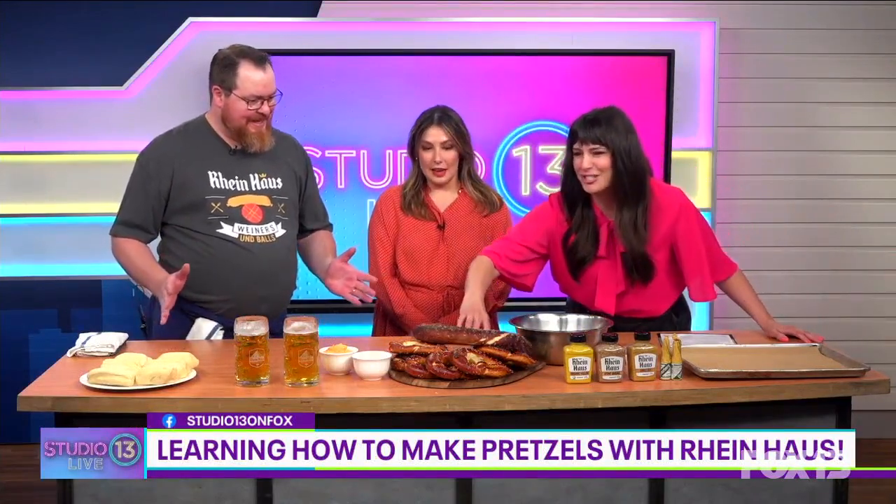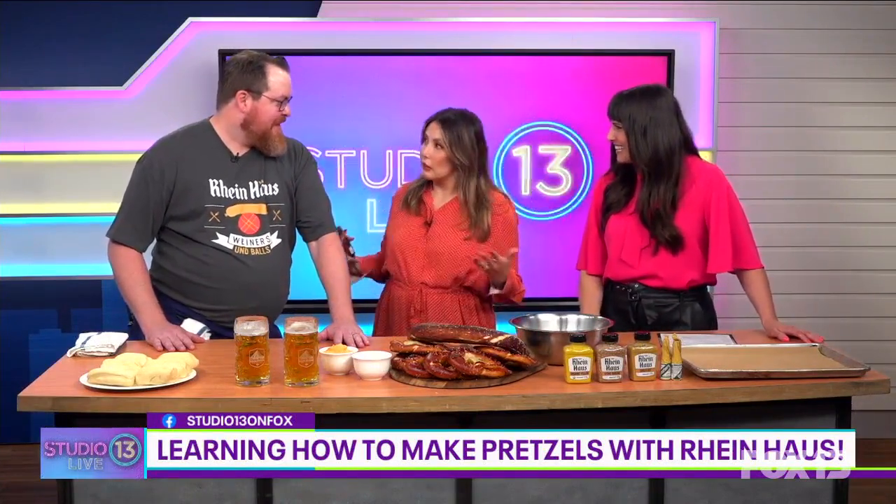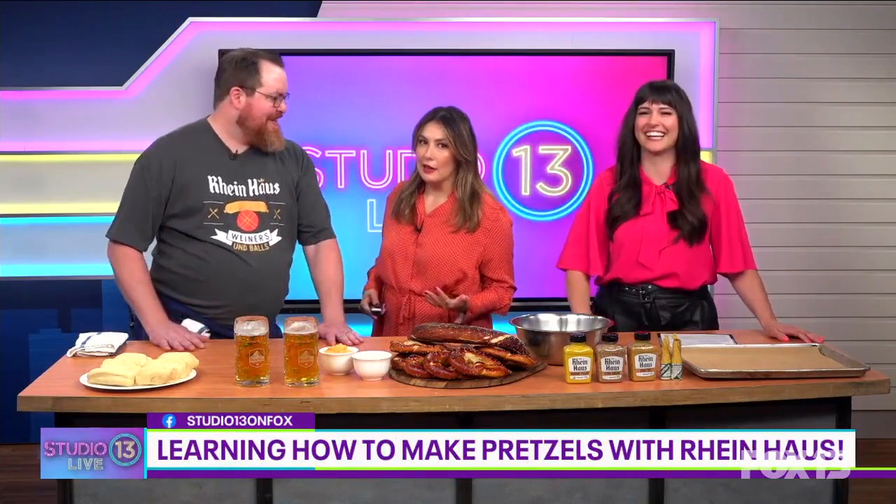That's the largest pretzel I've maybe ever seen in my entire life — amazing. And if all goes wrong, we could still bake it and it should still be okay. Rinehouse has a location in Capitol Hill and Leavenworth and offers authentic Bavarian food. It's a 12,000 square foot space — it used to be a candy factory back in the 50s. We gutted and remodeled it, and it's a really awesome space. We have five bocce ball courts.